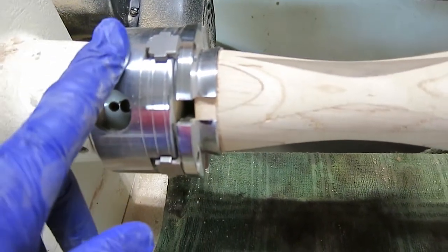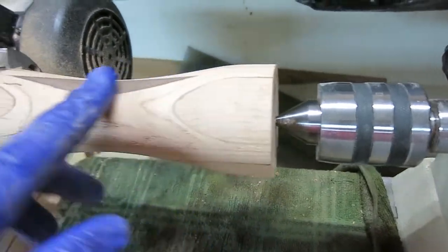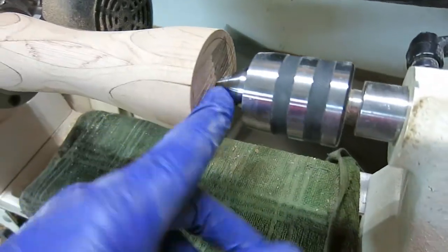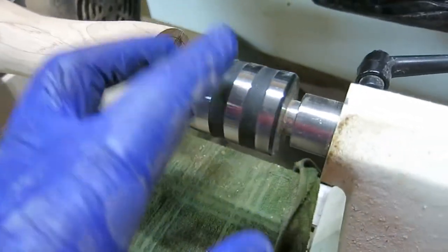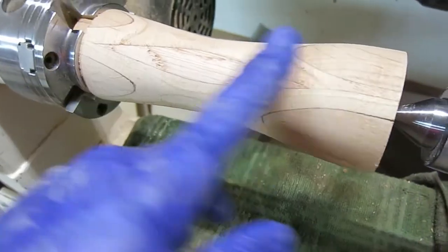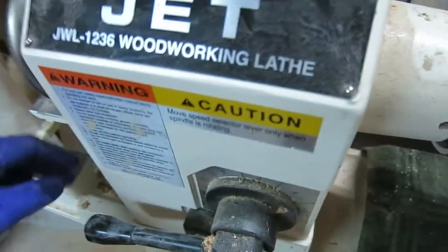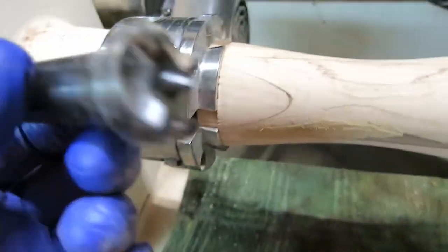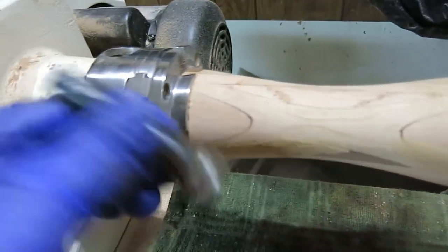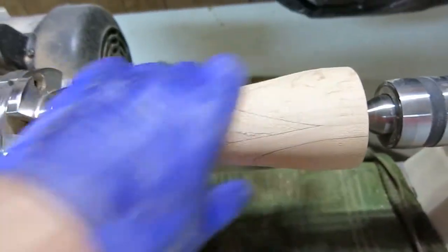I'm putting them in my chuck because I'm going to be drilling a hole in this end as soon as I get done sanding them. I'm going to sand them down, get them all ready to finish, then pull this back, put it in my drill chuck, and drill a hole for the candle. I've got to have them in a chuck — I can't have them on spindle turning mode, because as soon as I take the pressure off the end, they'll fall off.